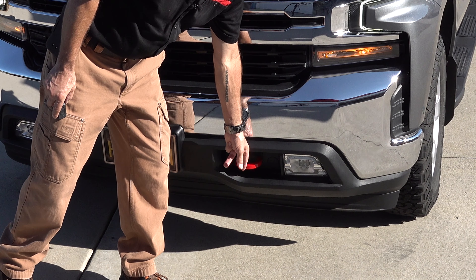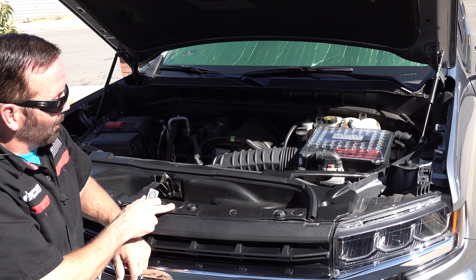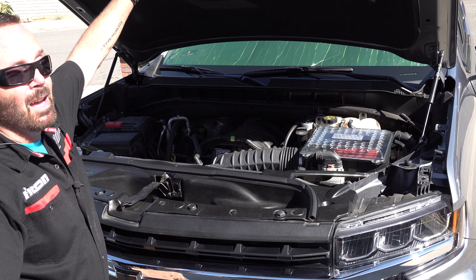Now for the engine compartment. Here we have my V8 5.3 liter Ecotech 3 engine with Dynamic Fuel Management, and my GM Performance cold air intake system at $485 — I did an installation video on that. Back there is the JLT 3.0 black oil separator, $150, also with an installation video. Up front we have the still-in cold air intake scoop, $241, also with an installation video.